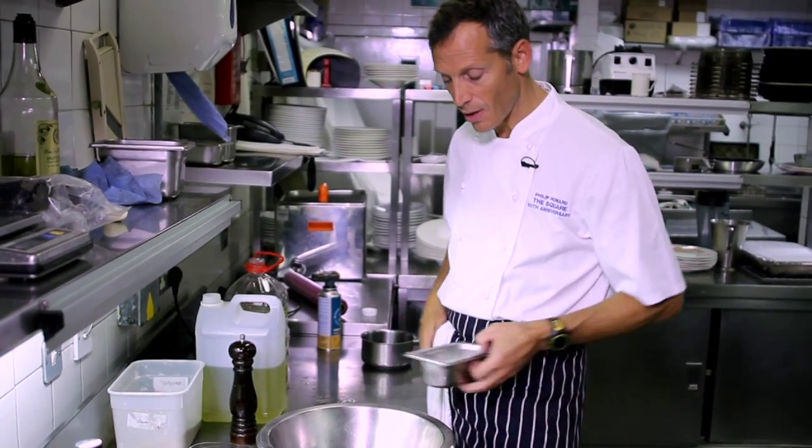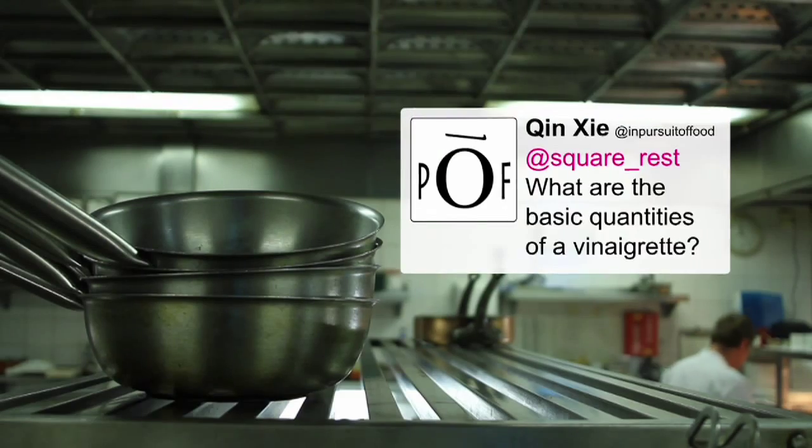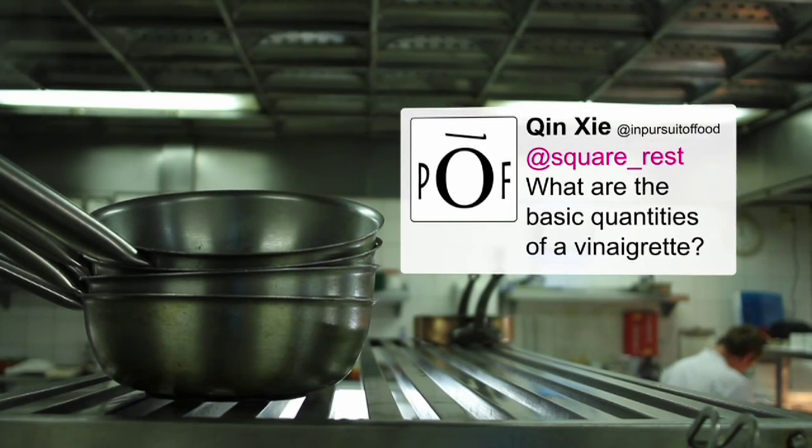And the variations are unlimited. You pretty much want, roughly speaking, equal quantities of mustard and vinegar and sugar.